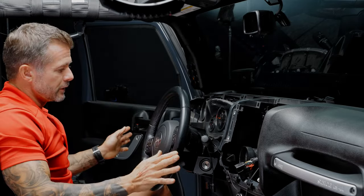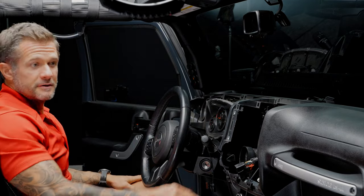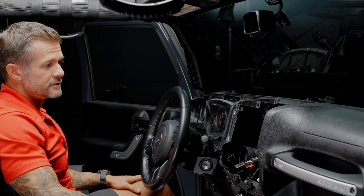Now everything is prepped and ready to go. The OBD is in, the microphone is in, and the GPS is in. Let's go ahead and install the head unit.